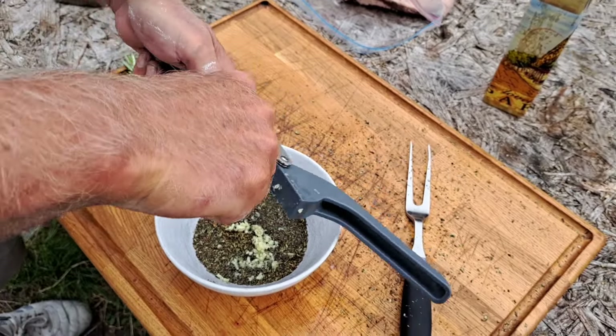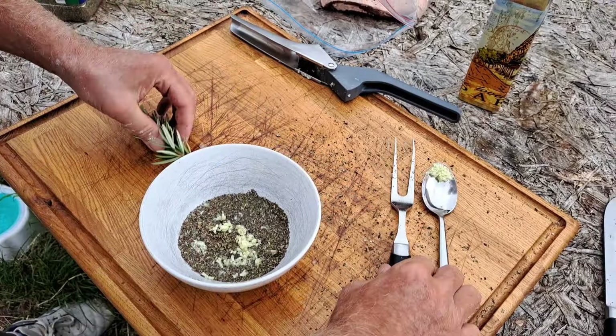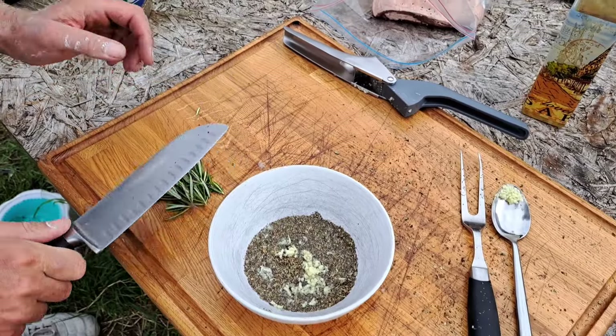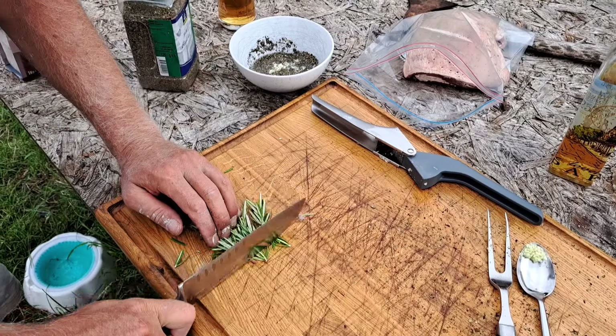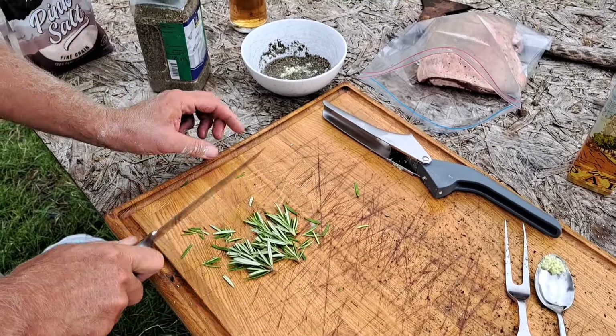Put all that in as well. I've got a couple of sprigs of fresh rosemary which I'm going to bruise — use the back of the knife. That's a good idea. I bet Babs is smiling at that. Love you, Babs.